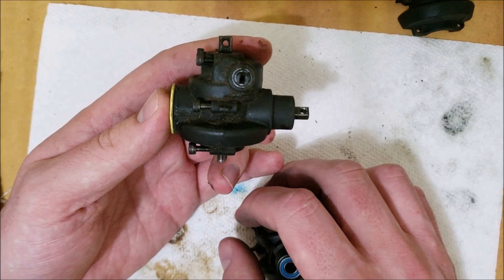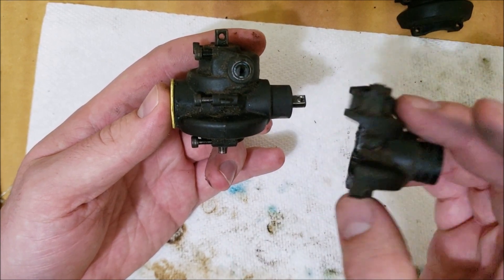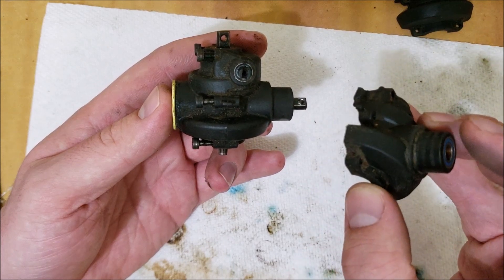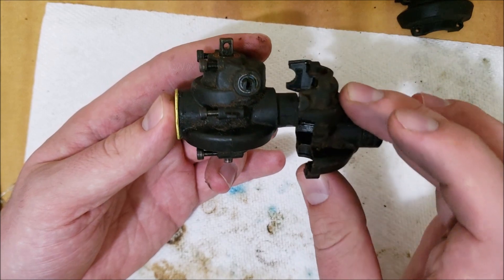Now we get to the juicy part — the rearmost diff. The rearmost diff uses two of these front pieces from the stock diff housing. The first one is just like this.